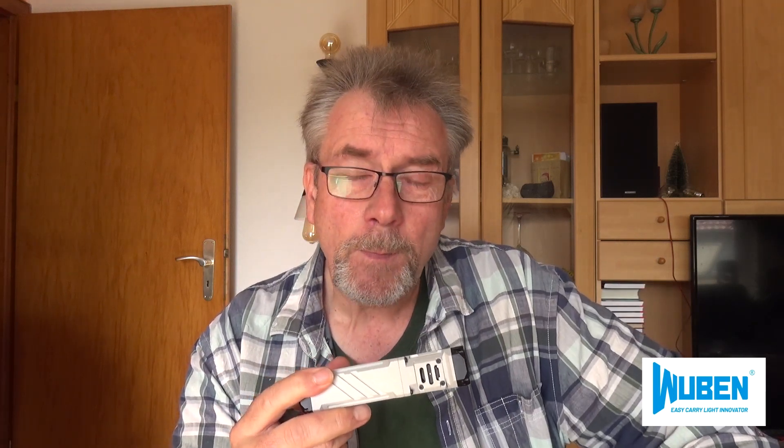I have thoroughly tested the lamp. This is the second lamp. The first lamp was broken because I made a water test — it didn't work. The water got in and the lamp was broken.